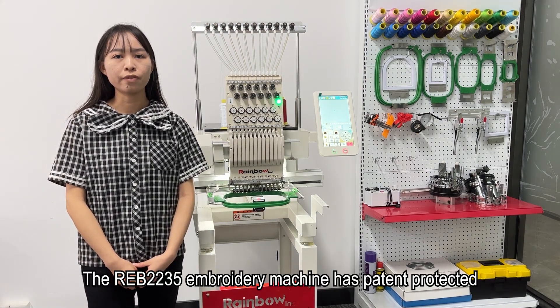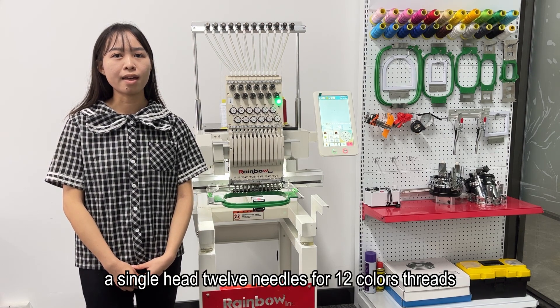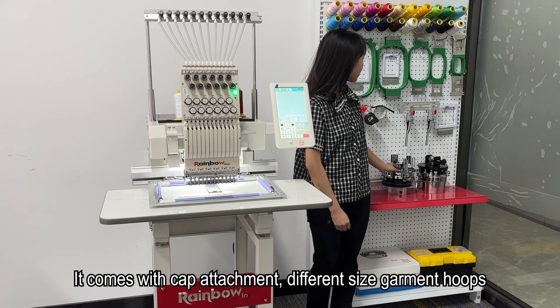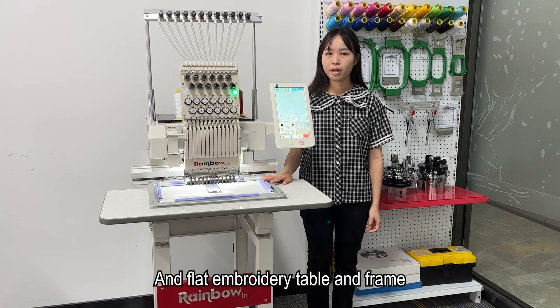The RVE2235 embroidery machine has pattern protection, a single-head 12-needle for 12-color thread. It comes with a cap attachment and different size garment hoops, and a flat embroidery table and frame.